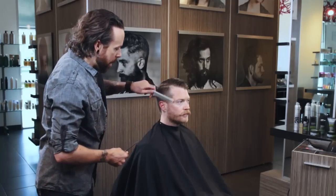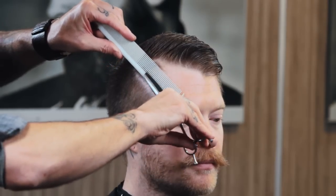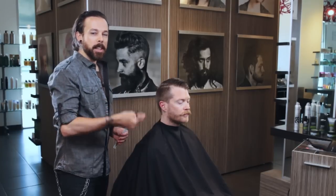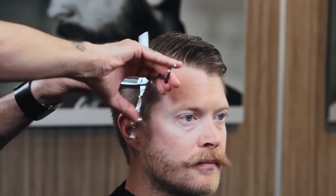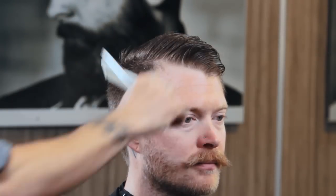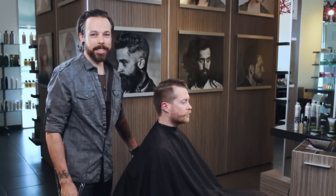A lot of times we get that comment from our clientele that they love their hair 10, 12, 14 days later. This is going to give them that texture so that they love it as soon as they walk out of the salon. Just again moving — slow comb, fast scissor. And there you go. That's blending shear over comb. I'm Andrew Carruthers. We'll see you next time.